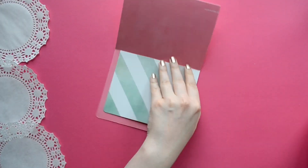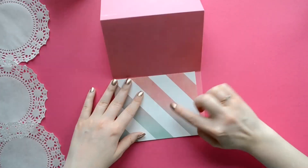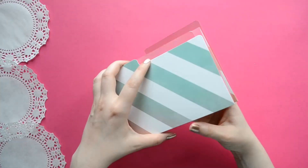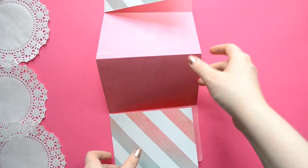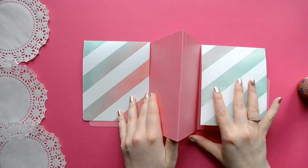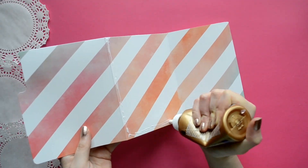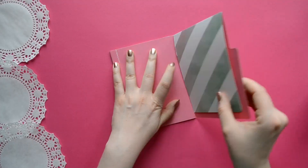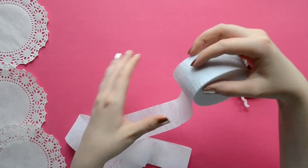Now you want to fold in your flaps into the main part of your album where it's 6 inches wide. That middle section where it's pink we're going to glue it on the back side — those two pieces — and that is going to be a pocket. Just set it aside until it's dry.